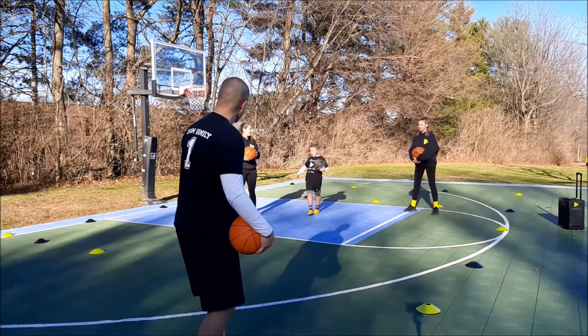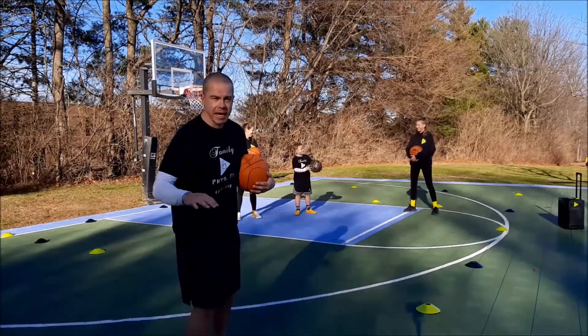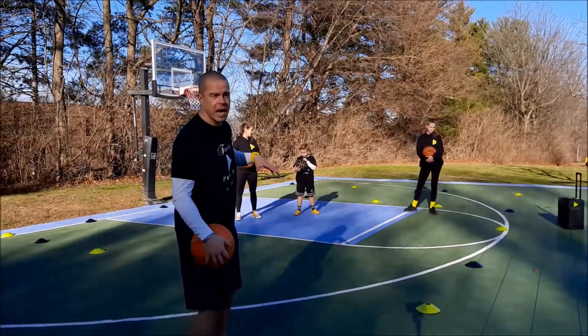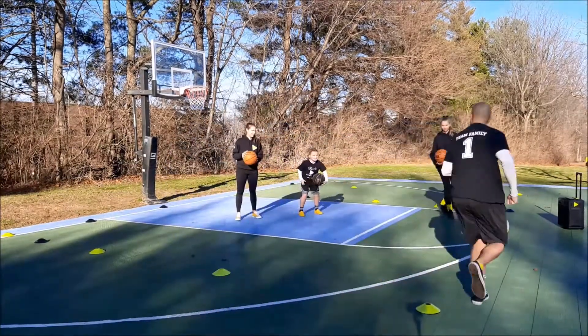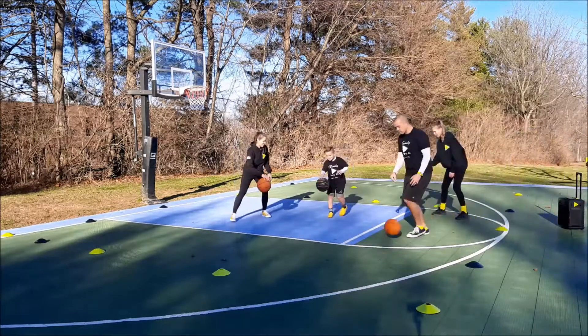Everybody get it? All right, I'm going to put on some music. We'll start playing. Remember — Shark Tank, dribble inside, try to move to the space, maybe use your body to shield them off. And then if you make a mistake, you got to go over into the minnow tank. Here we go. Everybody ready? Start dribbling. Three, two, one. Here we go. Start dribbling around.